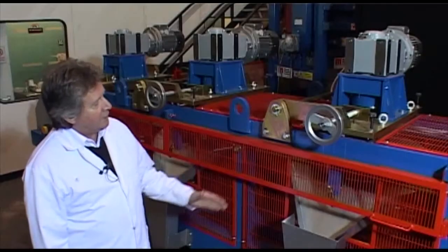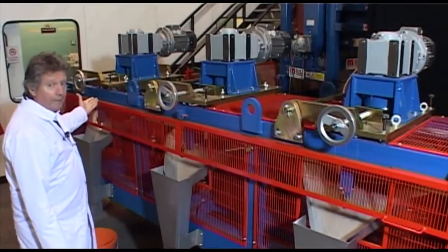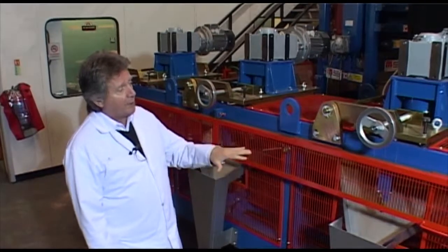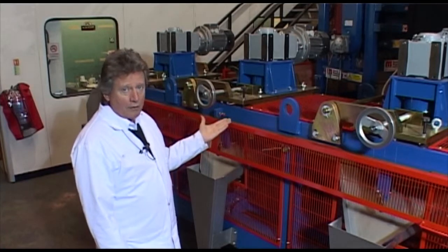The machine is designed so that disc number one and disc number three rotate in a clockwise direction when viewed from above. Disc number two rotates in an anti-clockwise direction.